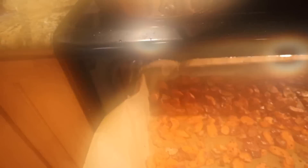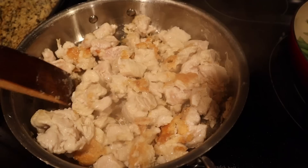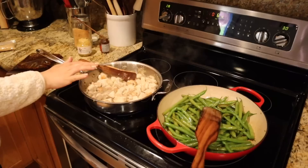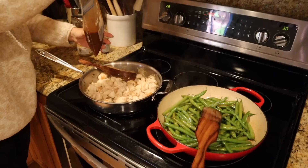The roasted veggies are done — I'm going to leave them in the oven with it turned off just so they stay warm. This chicken smells so good already even though it's sticking a bit. I think this is going to turn out really well. The green beans are frying up nicely. Our chicken is fully cooked through — we're going to add our kung pao sauce, which should help deglaze the pan. There's cornstarch in there so it should thicken up nicely.